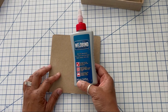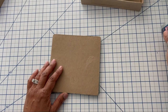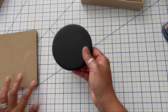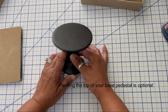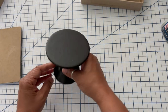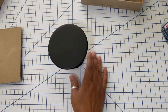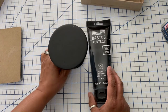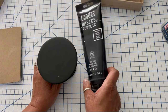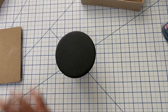Throughout this project I'm going to be using a glue called Weld Bond. I love this glue — it works on almost any medium you have and dries clear. I went ahead and painted the cupcake stand with my go-to paint, Liquitex Mars Black. You don't have to paint the top of your pedestal, but I like to do that so you don't see the original color — in this case, the white ceramic.